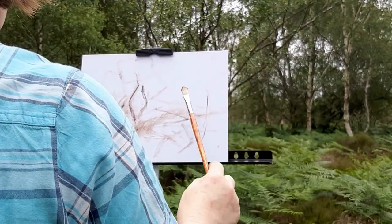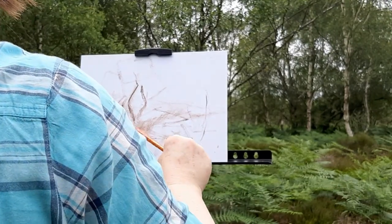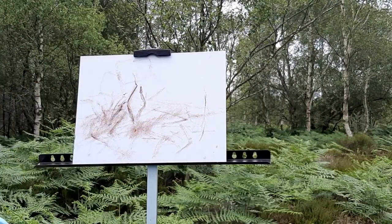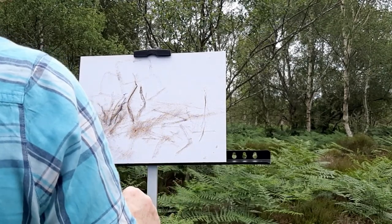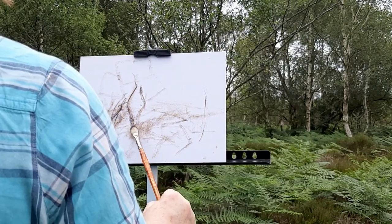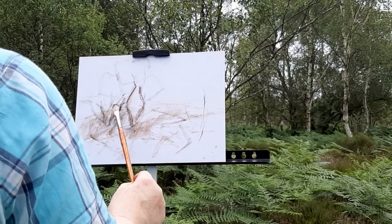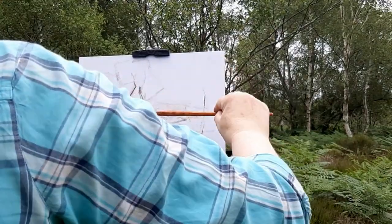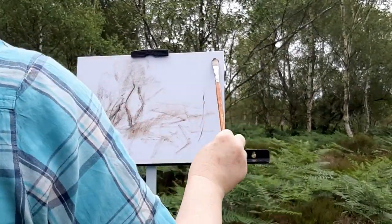A photograph will never give you the information that you can gather when you're painting outdoors. So I have the two trees in and just putting in the shadows, and that's just fast. There's no point drawing perfect images — you waste so much time, and you don't have that much time, particularly as I said it's going to rain.